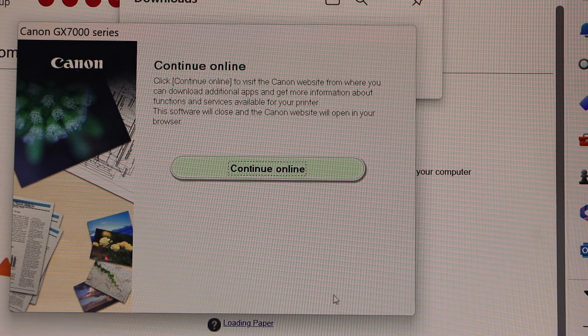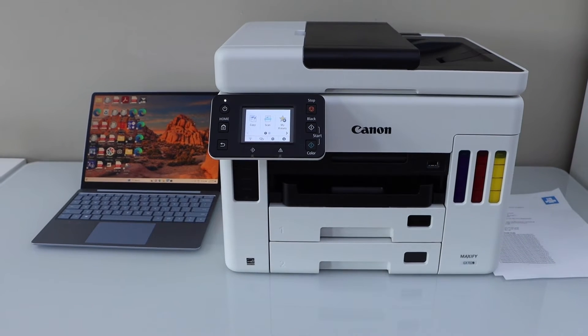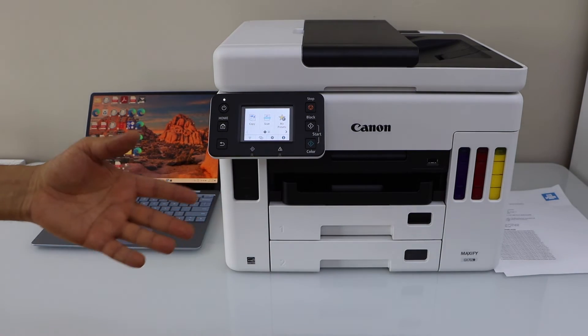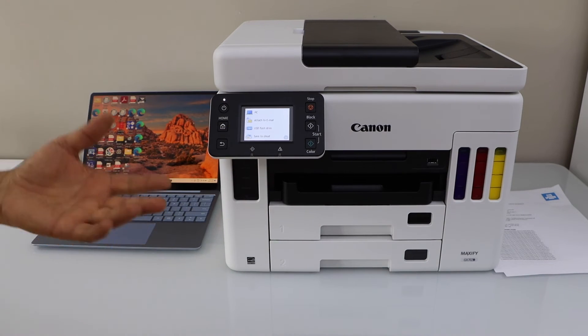If you want, you can just continue online and register your product. Just close all the windows. We just completed the setup of the printer using a Windows laptop, and we are ready to use it for wireless printing and scanning. For printing, you can select any document and send a print command. For scanning, you can click on the scan icon and click on scan to computer.